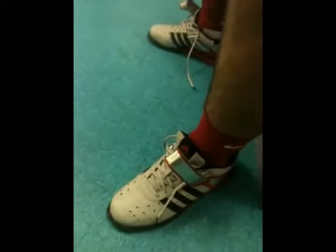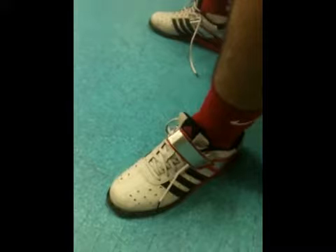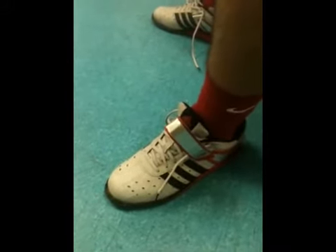Brian McLeod here, SealGrinderPT.com, just getting a quick review on the Adidas weightlifting trainer shoes.